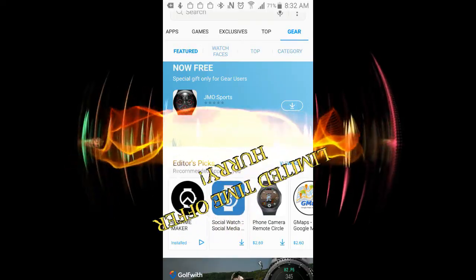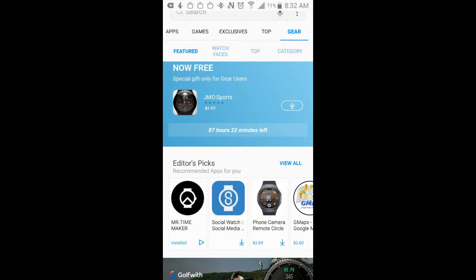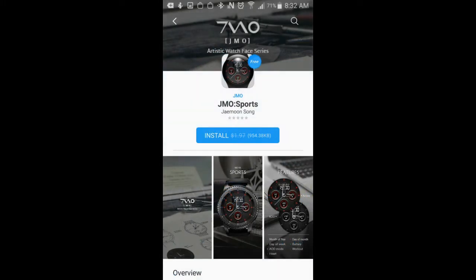Hey guys, welcome back to another episode of Jibber Jab Reviews, your best source for the hottest and newest watch faces for the Samsung Gear S3. In today's episode, I want to get the word out once again about a watch face that has just become available for free through the Samsung Galaxy App Store.